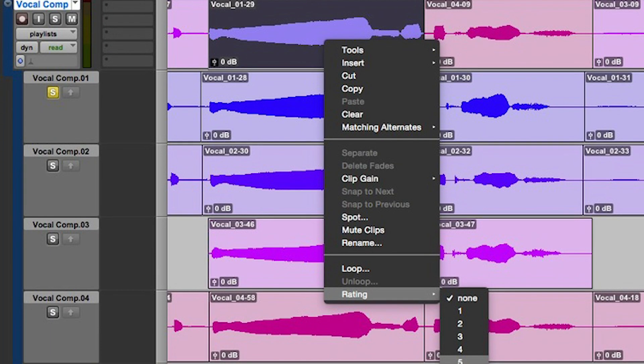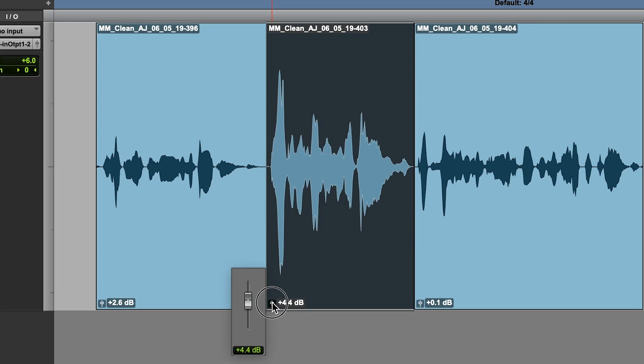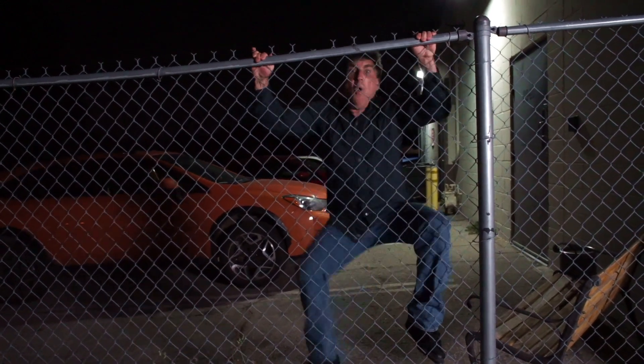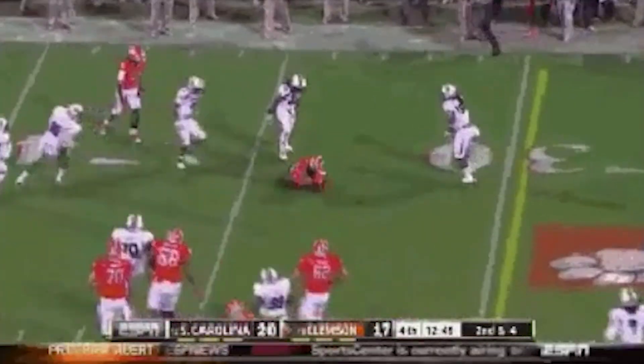Before you mix, comp that lead vocal properly. Edit out pops and clicks, even out breaths and volume with clip gain. Remember: in your signal chain, clip gain is before your inserts, so the level affects how hard you're hitting your compressors.